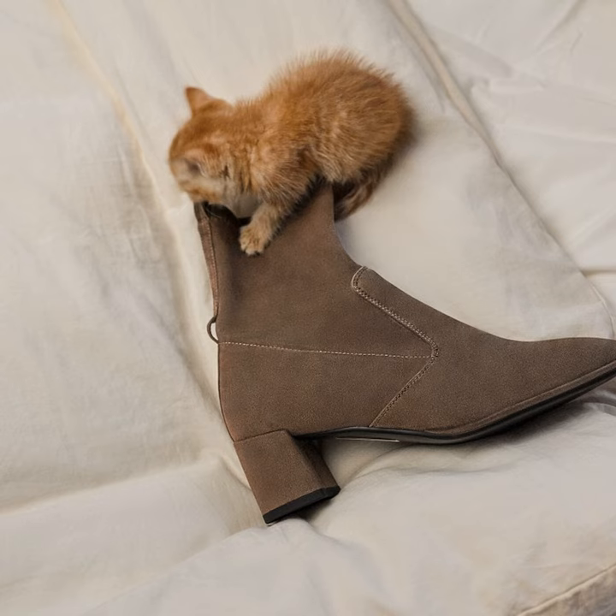Not only do these boots keep your feet feeling like a cozy warm burrito, they are also incredibly lightweight, roomy, and comfortable. Gone are the days of squeezing your toes into tight boots packed with insoles. These puppies have enough room for multiple layers of thick socks while still feeling like a pair of slippers on your feet. And with cloud-like cushioning, you'll feel like you're walking on pillows all day long without any foot fatigue.